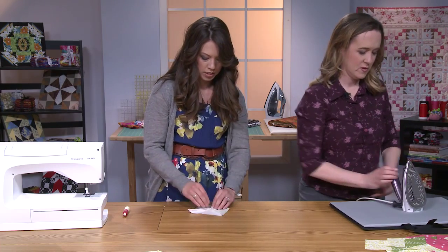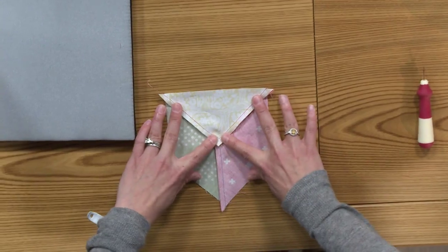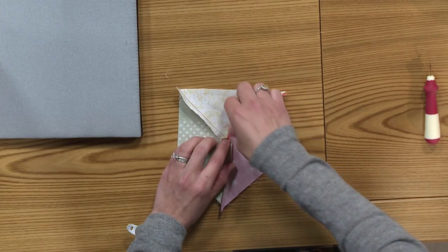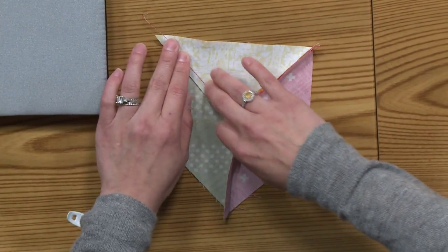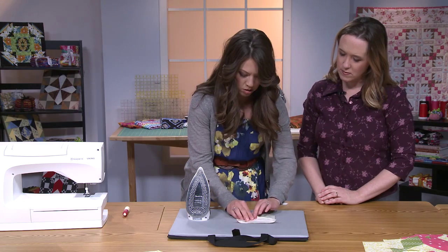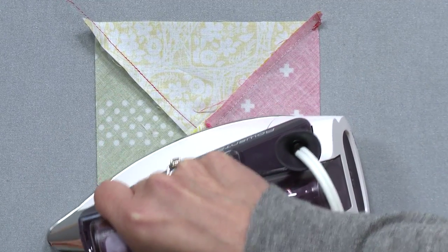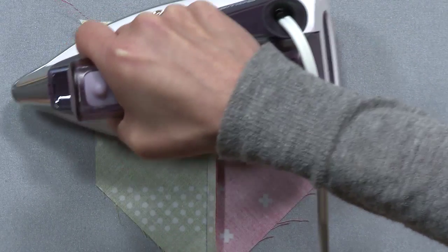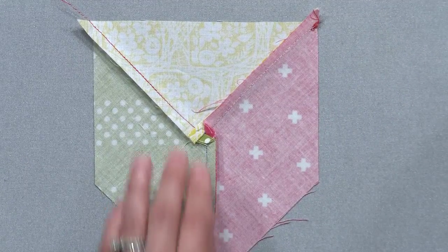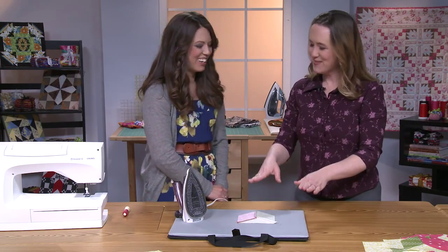Now we press. There are two ways we can go ahead and press this unit: we can press the unit having seams folded over to one side, or in this case I'm going to press the seams in a circular motion. This is the type of unit you pretty much have to press from the back first, but it's preference where you want to start pressing so you can control the direction of the seams. It will all become quite important as we join more and more of these units together — it's like a little flower on the back.